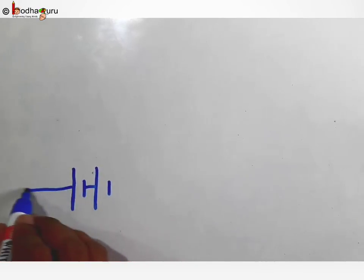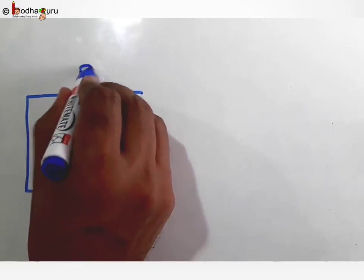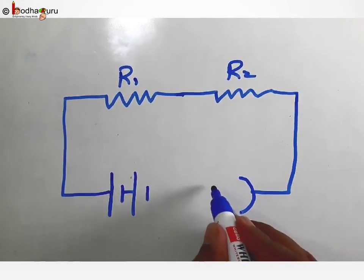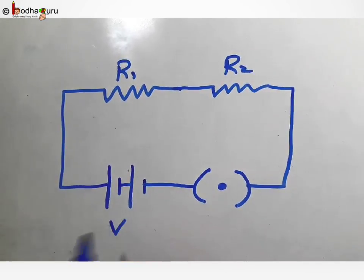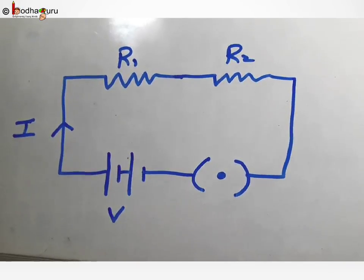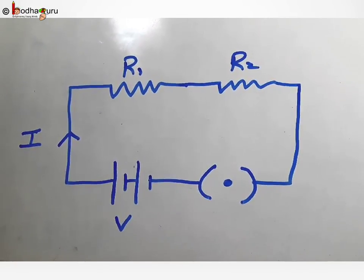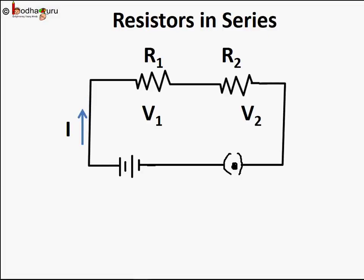We have a battery connected to the first motor, shown as resistance, connected to the second motor in series, shown as resistance, and then through the switch back to the battery. Each motor or load offers some resistance in the path of the electrical circuit. We say resistances are connected in series, so each resistor has a resistance value — say R1 and R2. If we measure current using an ammeter, we will find that the same current I flows through all the resistors.